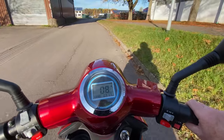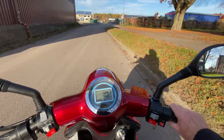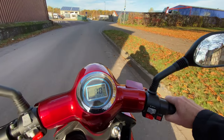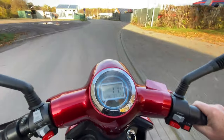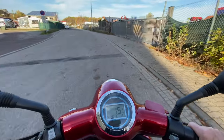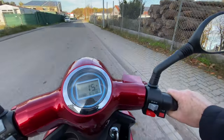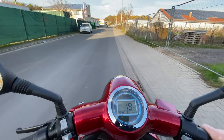First, level 1 with 10 kilometers per hour — I drove all stages at full throttle. Of course, you can also drive more slowly at every level by applying less gas. Then level 2 at 15 kilometers per hour. And now level 3 with 20 kilometers per hour.